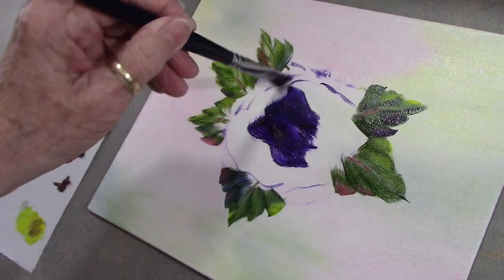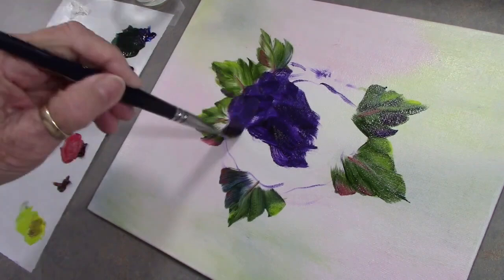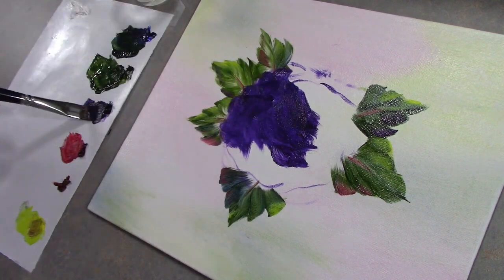Oh, is that pretty! That is going to be nice. This was you guys's request — that I do a purple flower.